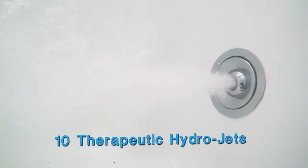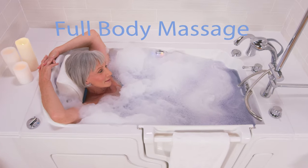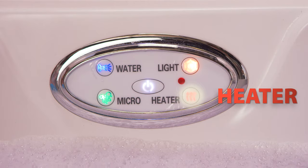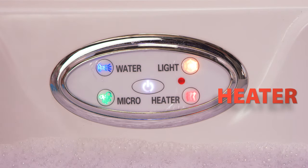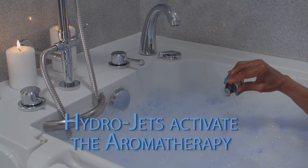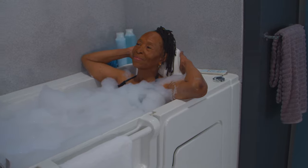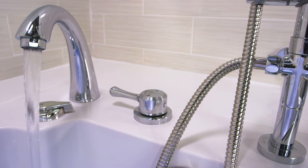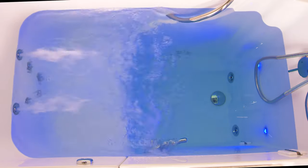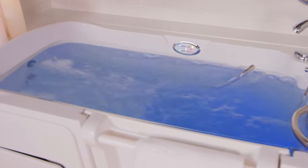This will activate SafeStep's 10 hydrotherapeutic jets that are strategically placed throughout your tub to give you the ultimate full-body massage. Once the jets are activated, some clients prefer to turn off their heated seat, but it can stay on throughout your entire bathing experience if desired. Please note that the aromatherapy feature will be activated once the hydro jets are turned on. The intensity and speed can be easily controlled by turning the water flow control knob located right by the faucet. This will allow the jets to be activated only on the back, only on the legs, or you can choose to have all the jets going at the same time.